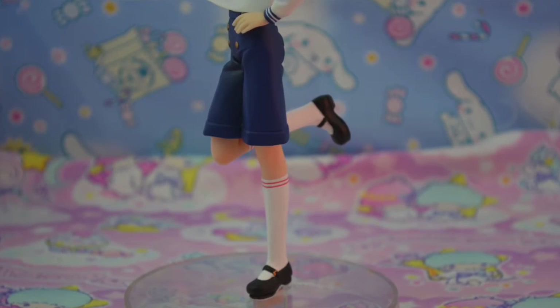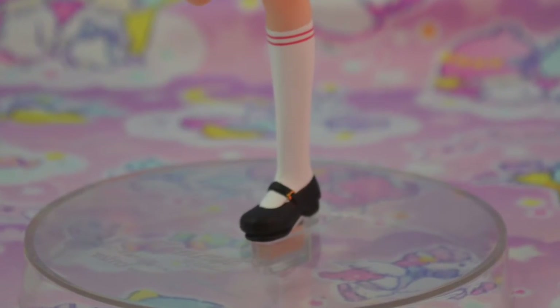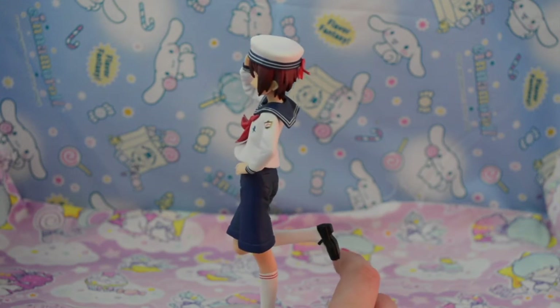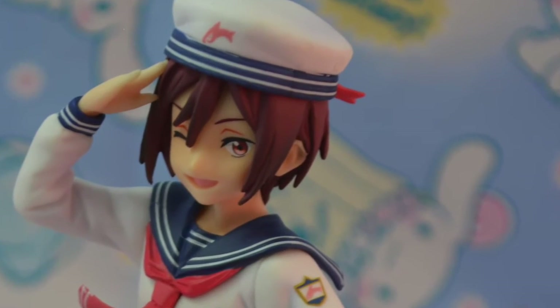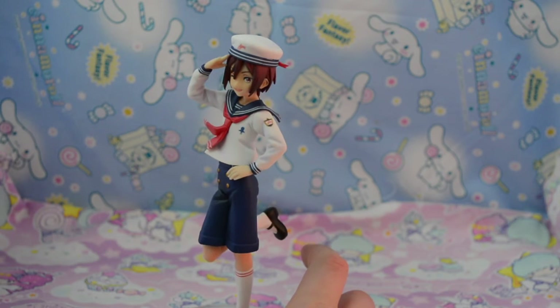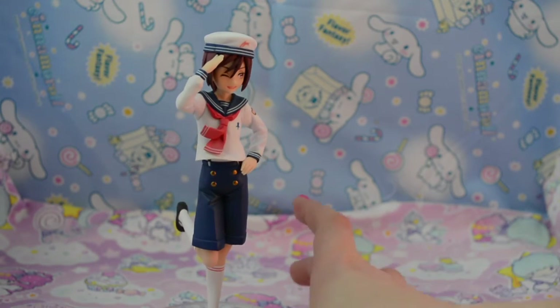He has his little knee-high socks with little red stripes, and his shoes are just like Haru's — little Mary Jane shoes with a little gold clasp. He is so charming and so cute. And I love the fact that he's winking — it is so adorable. His one open eye is absolutely beautiful. I think this figure is so adorable.